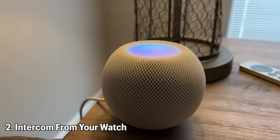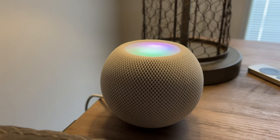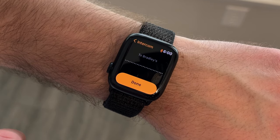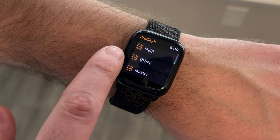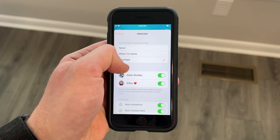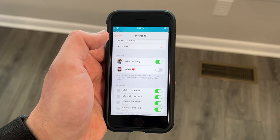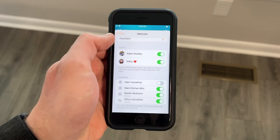If you have a HomePod, you can actually talk to the people in your home just by using your watch using Intercom. Intercom allows you to broadcast a message to all the speakers in your home, or to an individual speaker in a room or a zone. This is great to announce things like when dinner is ready. In the Home app, you can adjust who can Intercom if you share your smart home with somebody, and which HomePods can receive an Intercom.